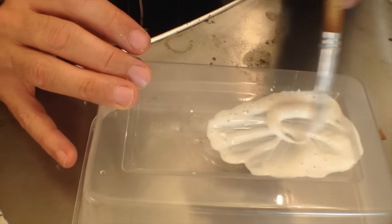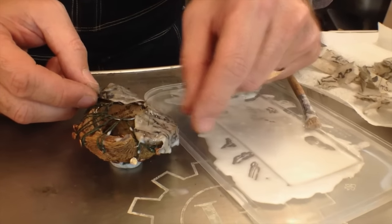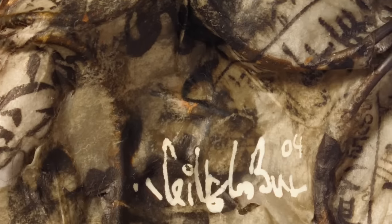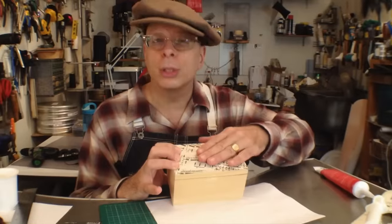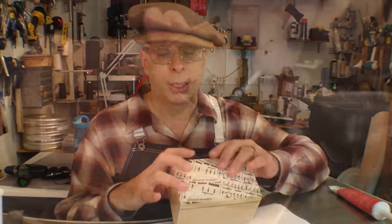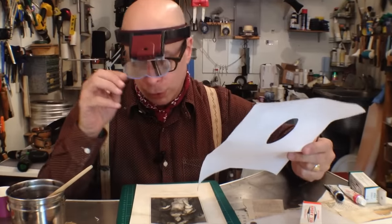A homespun method of combining adhesives to enable paper to span across multiple materials will be revealed and demonstrated. Paper It Over is not a project-based workshop, but a series of creative tutorials that will enrich your own work, whether you're into jewelry, sculpture, craft, or any other visual media, amateur or professional.